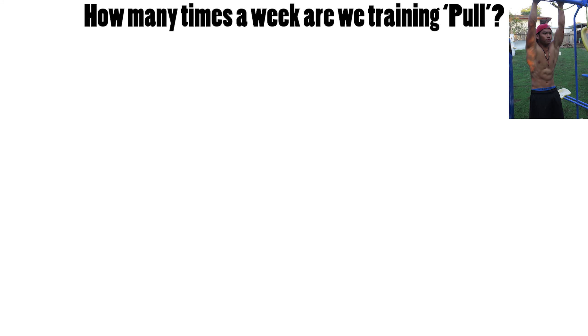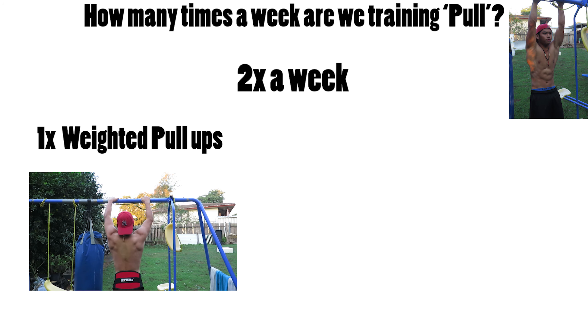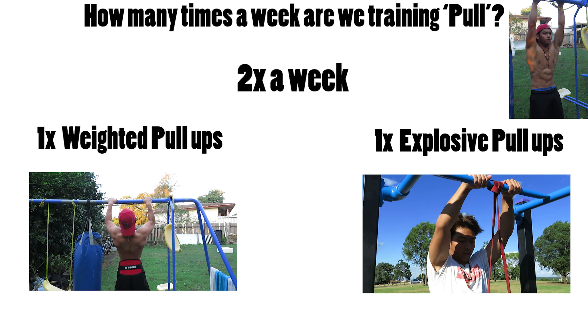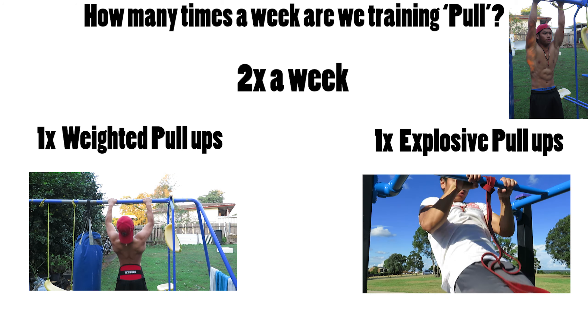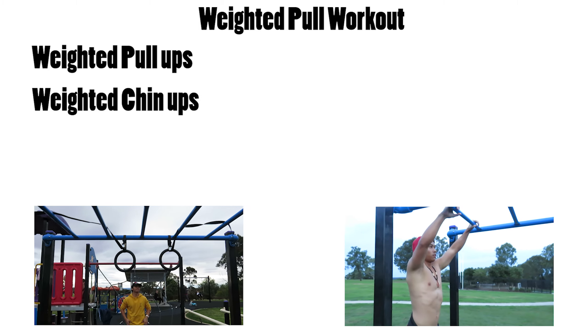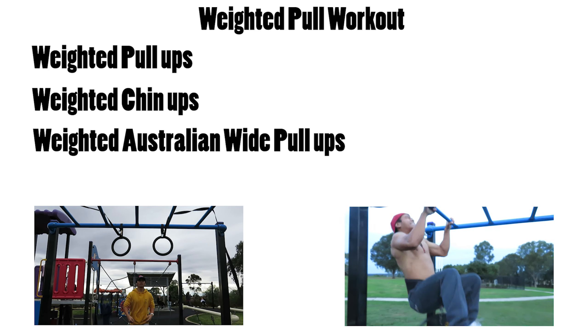Many of you know me as the pull-up king, so with my expertise I'm going to get you guys in the next 30 days to pull up to your abs just like me. Let's get straight into it. How many times a week will we train our back? Two times a week, with one workout focused on increasing our weighted pull-ups and the second focused on bodyweight, trying to increase how high we can pull up.